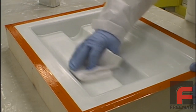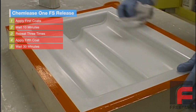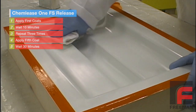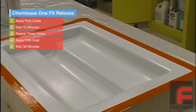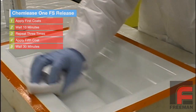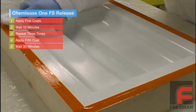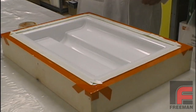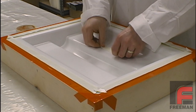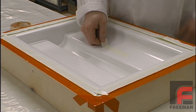Next, we apply the ChemLease 1 FS release agent, which contains a higher concentration of silicone solids and less solvent than the ChemLease 15 Sealer. Here we apply 5 coats, allowing 10 minutes between each application and 30 minutes after the final coat. We now have a far superior release on the surface of our tool, which we verify with the same masking tape test.